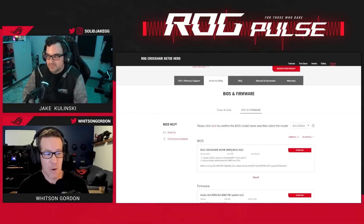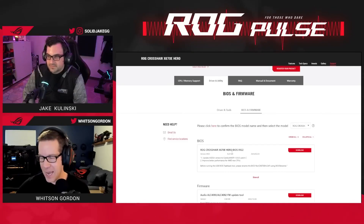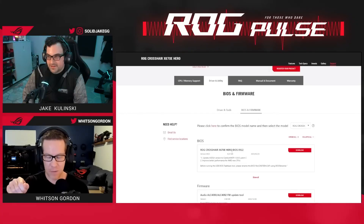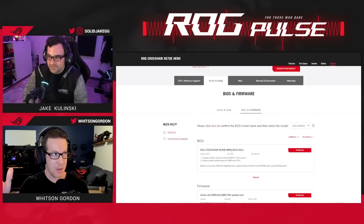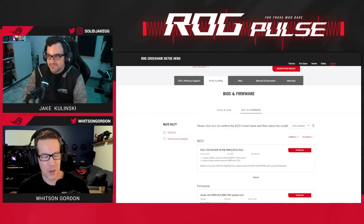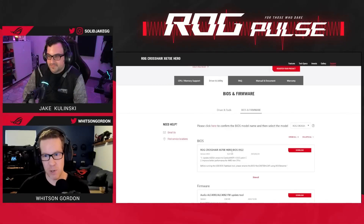The BIOS is available on the site. If all you have is this CPU and you can't boot the PC to get into the BIOS to update it, you can use our handy-dandy BIOS flashback tool. There's a little button on a number of our motherboards — you put the BIOS on a flash drive, plug it into the specific USB port for BIOS flashback, and with the computer off you just press the button and it will flash the BIOS for you, even if there's no CPU or RAM in the machine. That's really useful when you've got a new CPU and the BIOS hasn't been updated yet.